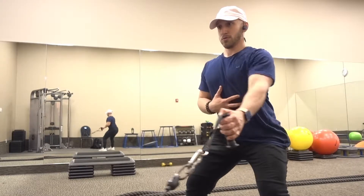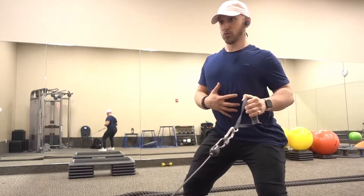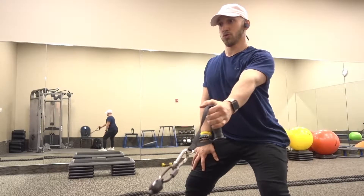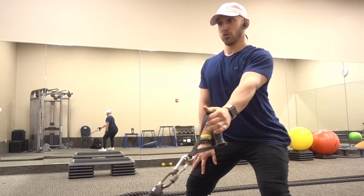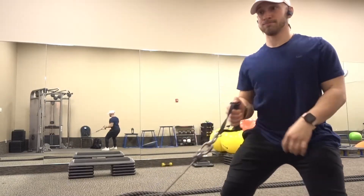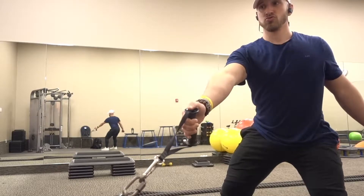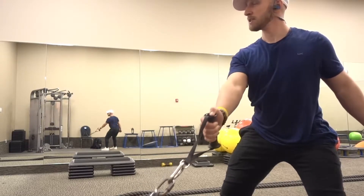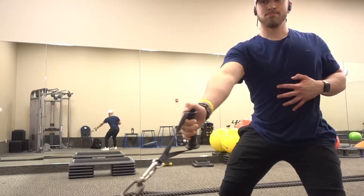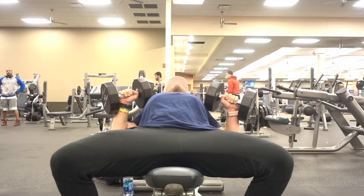Moving on to single arm cable rows. My hand is on my core because I'm making sure I'm engaging my abs, keeping them tight, resisting my body from twisting, and focusing on pulling through my elbows and squeezing my back. All the reps shown today I hit about 12 to 15. This was kind of my deload week — deload meaning I'm just taking it easy, focusing on recovering and making sure my central nervous system gets proper rest. For this one: slight bend in the knees, core tight, pull through the elbow, squeeze that back.